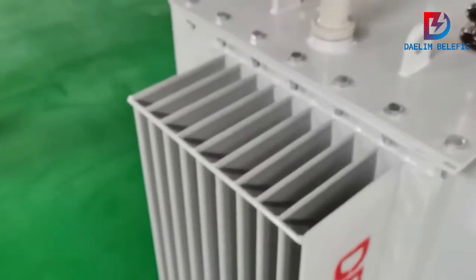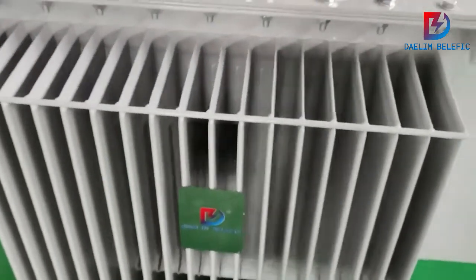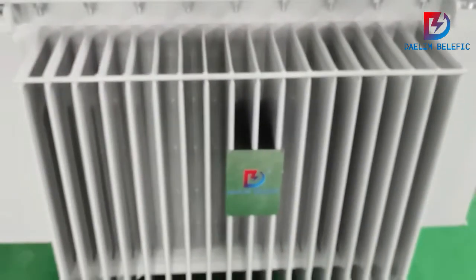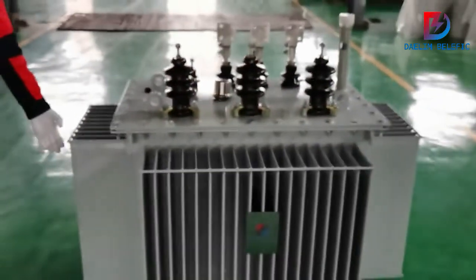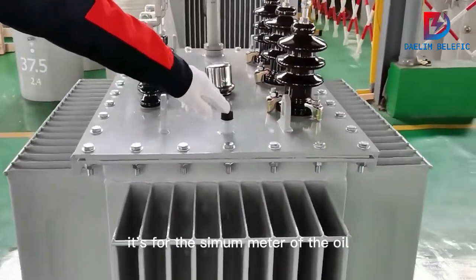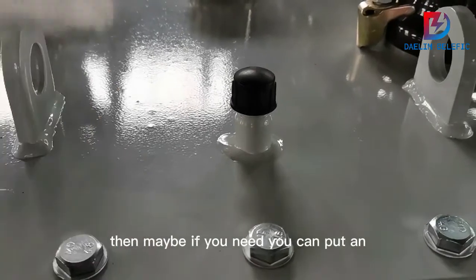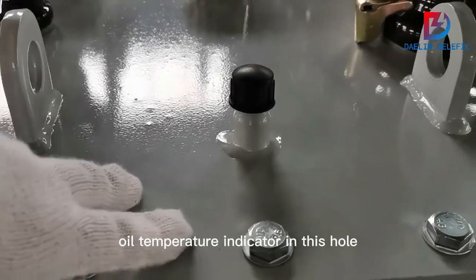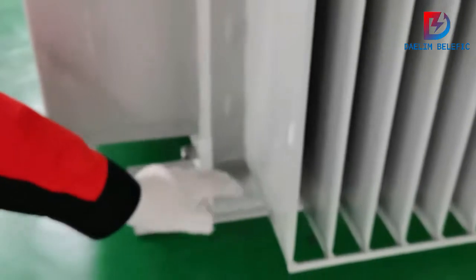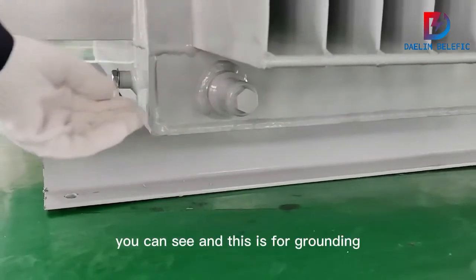Now I will show the top side of this transformer. Here is the socket for the oil thermometer — if needed, you can install an oil temperature indicator in this hole.